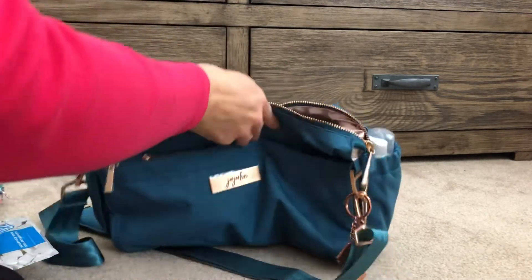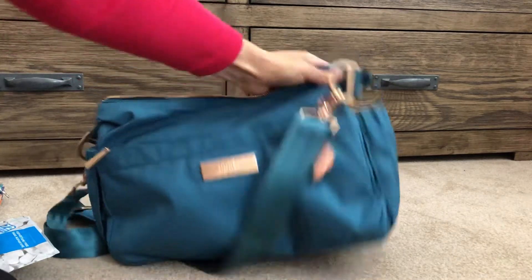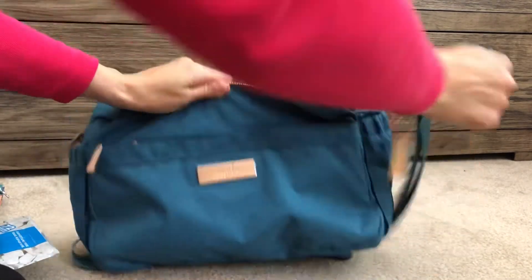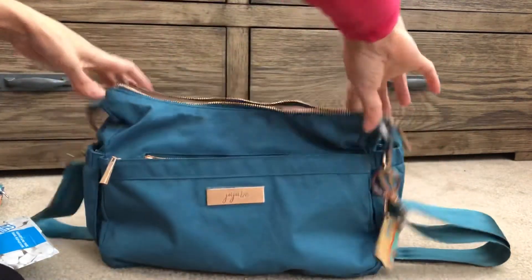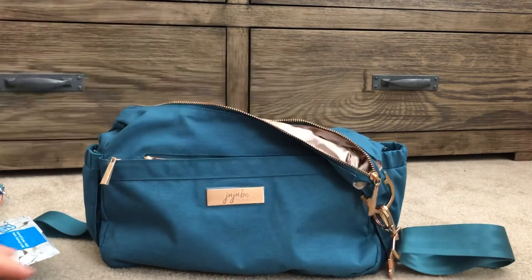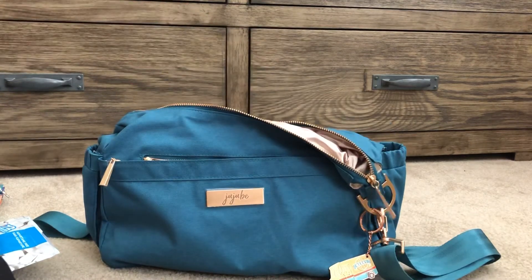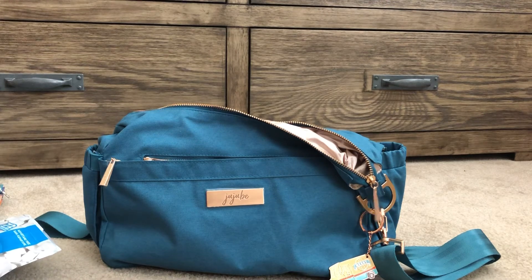Apart from the hand sanitizer on the side, that's it. For anyone with regular JuJuBe bags, this one is very floppy and doesn't stand up on its own — but that's fine because I usually have so much stuff in it that it stands up anyway. That's my quick video, hope you enjoyed it, and have a wonderful day!